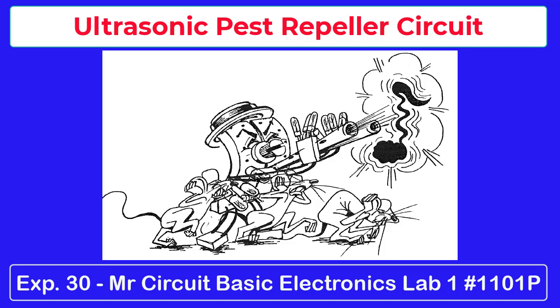Here we show Mr. Circuit using some kind of mechanical flute to chase away pests. It seems to be working, being that the pests are holding their ears.